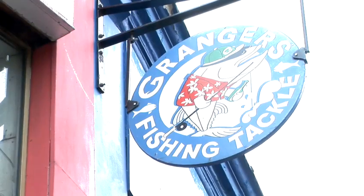Hi, I'm Gavin Hodgson, Fly Fishing Instructor and Manager of Granger's Fishing Tackle here in South Kensington, London. We're going to talk you through some of the techniques and tips and help you get started in fishing.